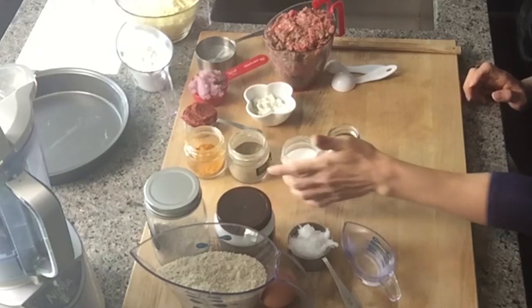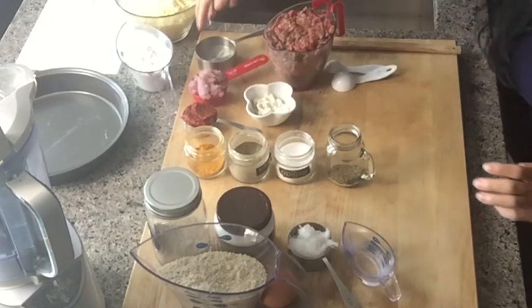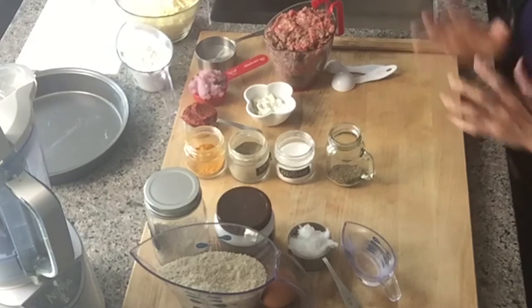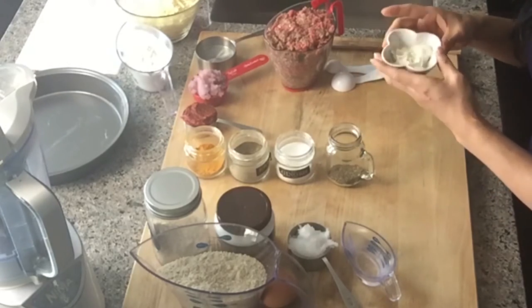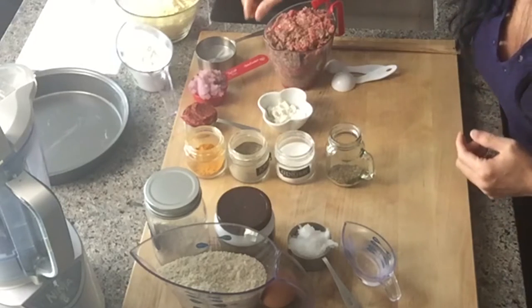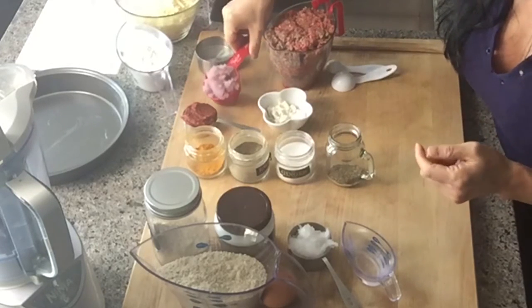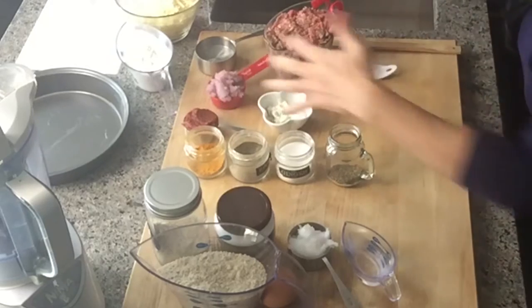We're going to use these spices. I mainly always use turmeric, black pepper, and sea salt. Today I'm also going to use dried basil. For the filling, you need 600 grams of grass-fed ground beef — you can mix with lamb as well if you want more fat. Don't get extra lean, just get the regular one. You also need two tablespoons of butter, a half cup of water, a quarter cup of pureed red onion, and a quarter cup of tomato paste. That's it — that's what you cook first.